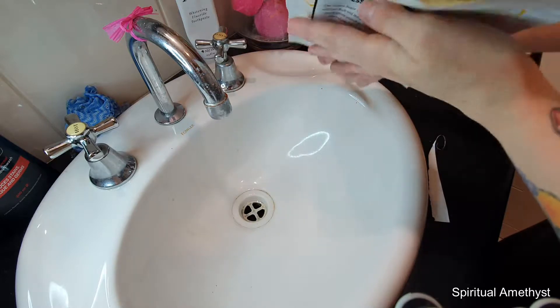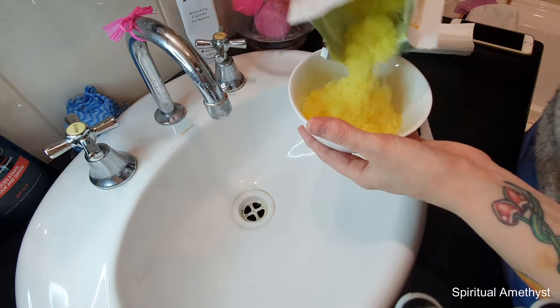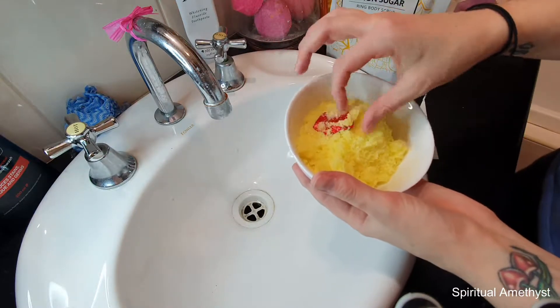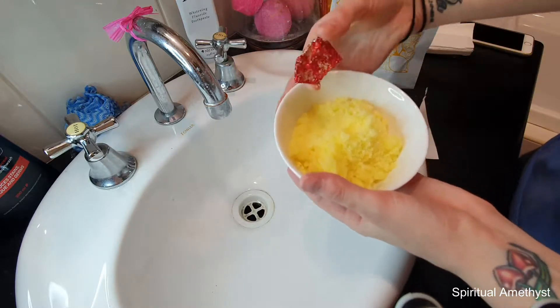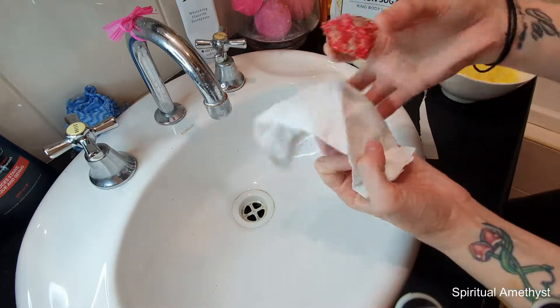I'm pretty sure I saw the little oil packet in there before — I've lost it. I see it now in the back, there it is. It smells really lemony in here, really really lemony — not like sweet lemon, like sour, tart lemon.